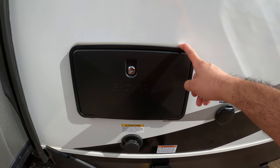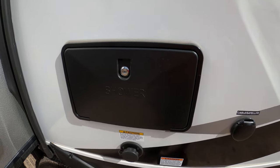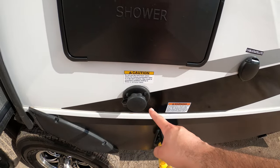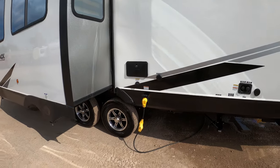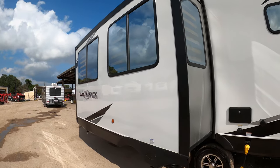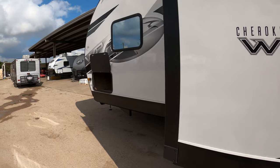We also have a hot and cold outside shower here as well, so we have a total of three outdoor showers. We also have a black tank flush, which will clean out your toilet tank and it reduces smell and gives you more accurate tank readings. This RV has one slide — this is a rack and pinion slide, one of the most dependable slide systems out there.